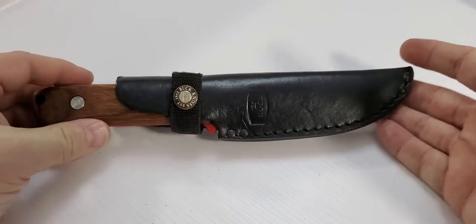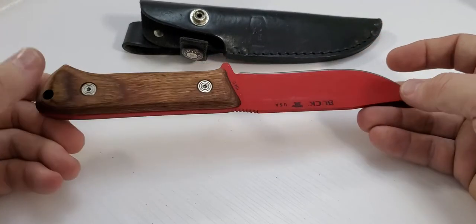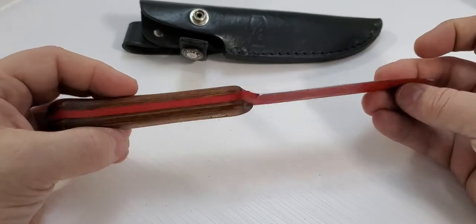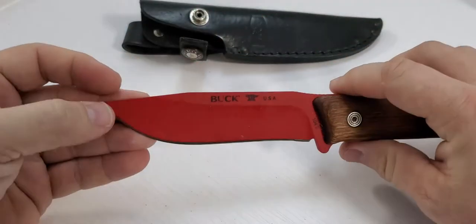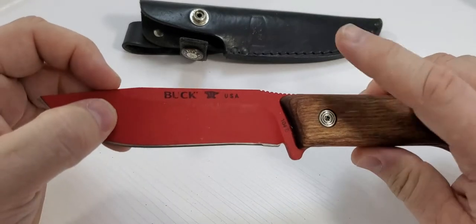I'd recommend the Buck 103 Skinner. The other knife I'm looking at today is actually my favorite all-purpose hunting knife — the Compadre, red powder coat edition. I saw it in a truck store and loved it. It has a really nice walnut handle. I put a little oil on it to protect it from blood staining. The powder coat is very durable — I've used this knife a lot and had to sharpen it a few times, but the powder coat stays on really well and won't chip off.